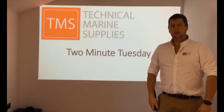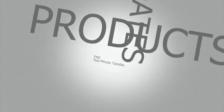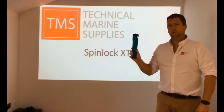Hi, I'm Nick Cook from TMS and it's time once again for our Two Minute Tuesday. On this week's Two Minute Tuesday, we're going to be looking at the new XTX clutch from Spidlock.